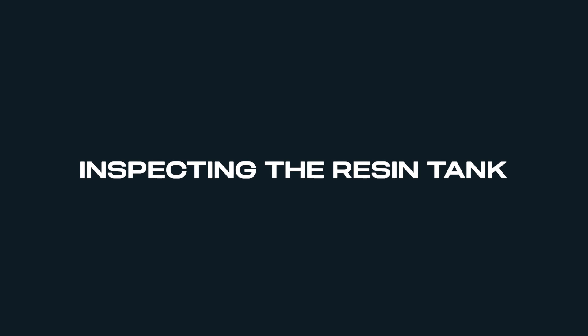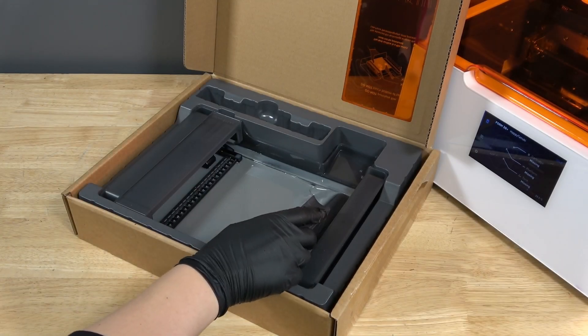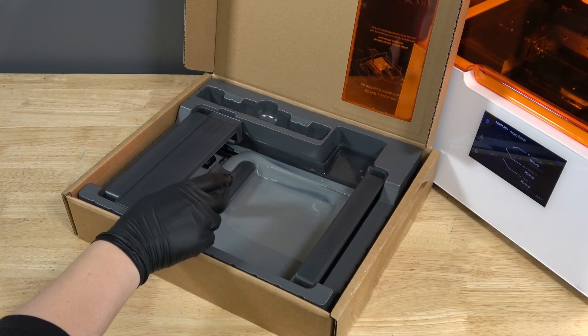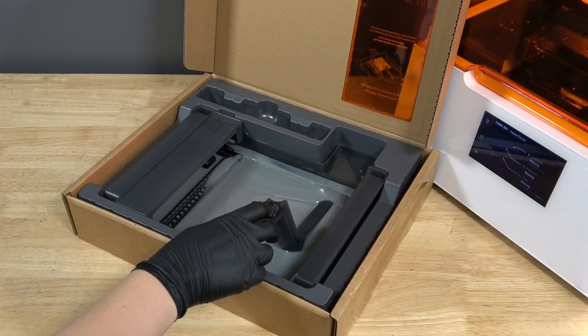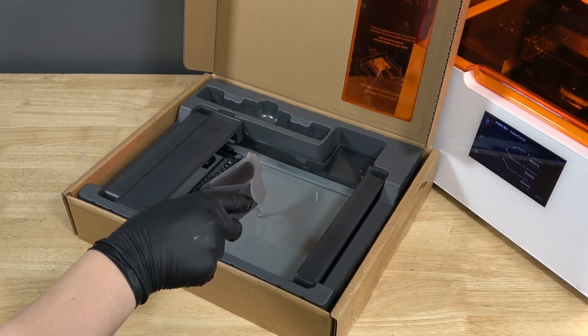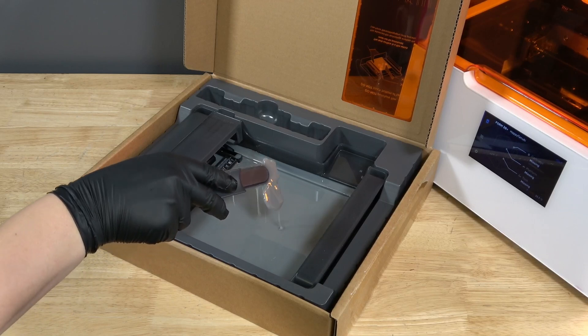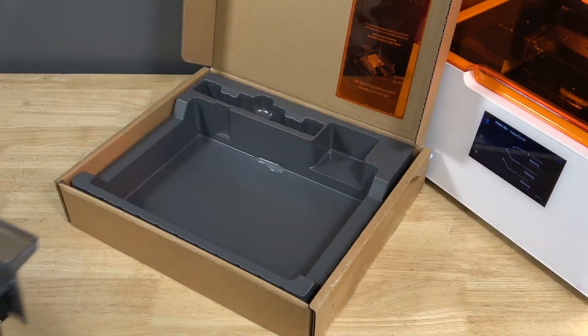Resin spills are sometimes caused by a failed print. Inspect the resin tank using the tank tool to check for any failed prints or damage to the tank. Remove any failed prints using the tank tool and filter the resin. Dispose of the tank if there is significant wear or damage to the flexible film or if resin leaks through cracks in the tank.